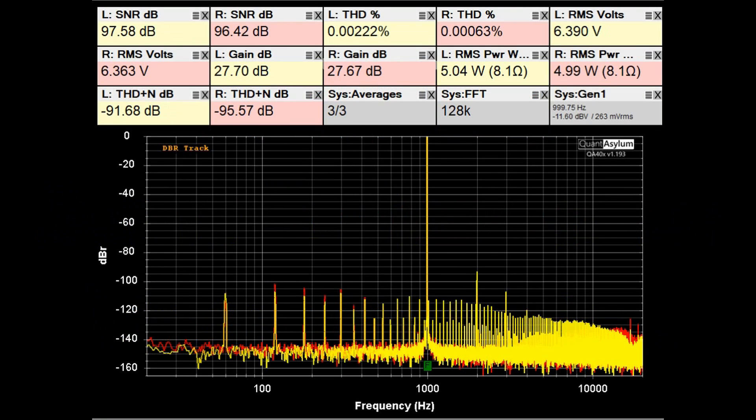Here is the THD/SNR plot at 1 kHz with the Aragon 8008 putting out about 5 watts into 8 ohms. It looks pretty good — the SNRs are above 96 dB, the THD is better than 0.003%, and the gain is just shy of 28 dB. Overall this Aragon amplifier is looking pretty good at 5 watts into 8 ohms.